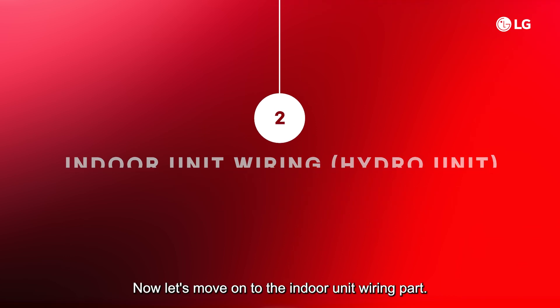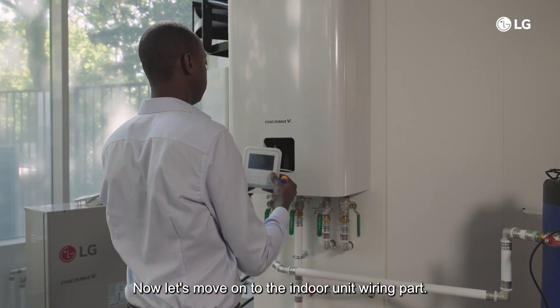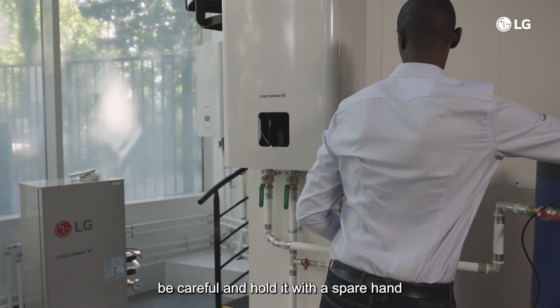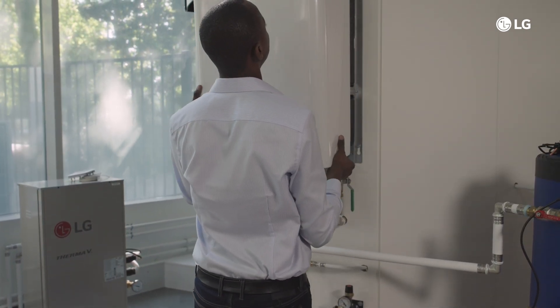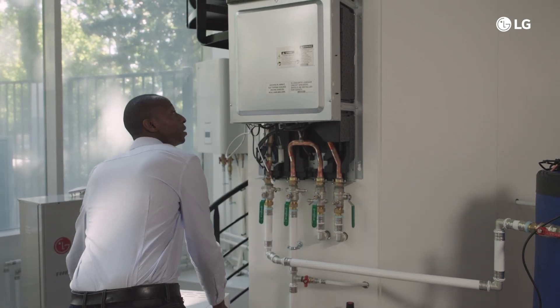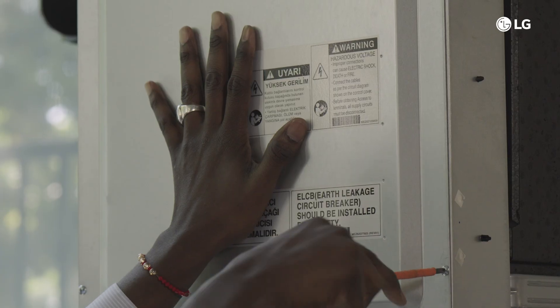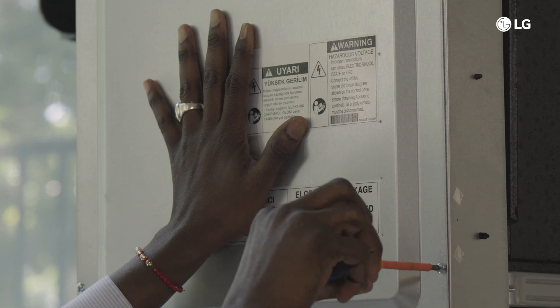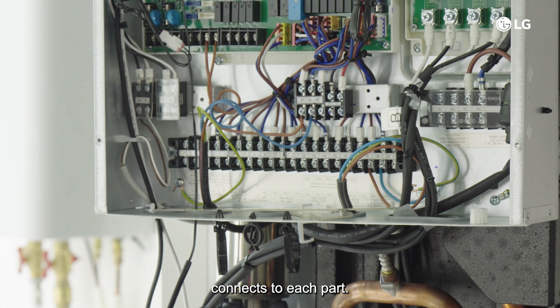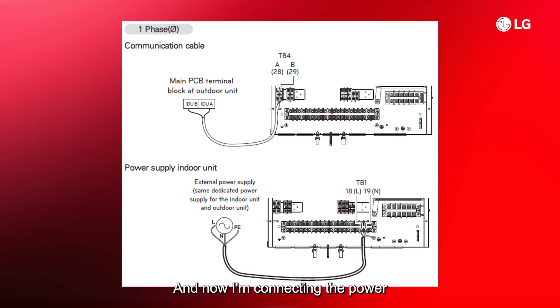Now let's move on to the indoor unit wiring. When taking off the cover, be careful and hold it with a spare hand so it does not fall. You can see how each terminal block connects to each part, and now I'm connecting the power and communication cable between the indoor and outdoor unit.